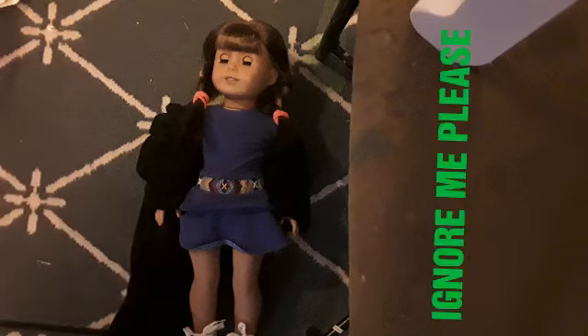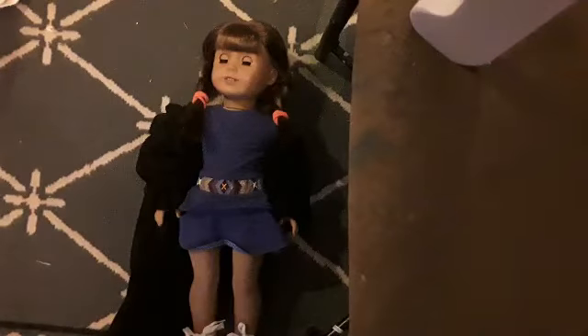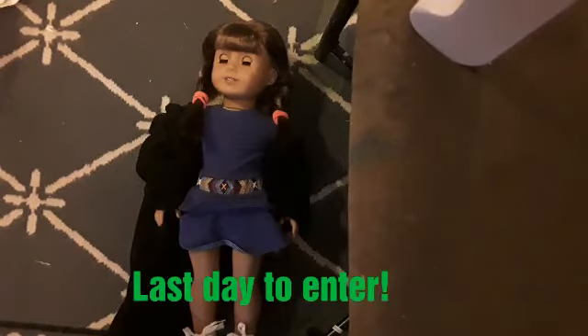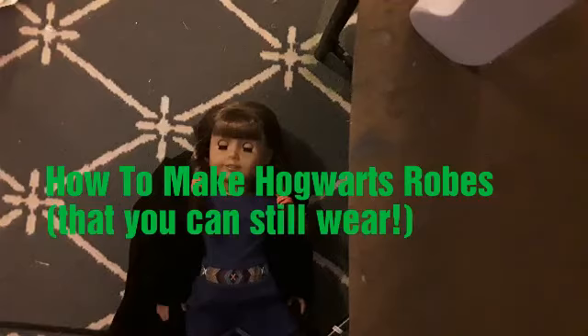Hey guys, it's Megan. Excuse the setup — this is an old chair I'm using as a tripod, and this is part of my doll table. Remember, there's only one day left — today's the last day to enter my giveaway to win the My Life As birthday accessories and this handmade unicorn headband. Make sure to watch my giveaway video for that.